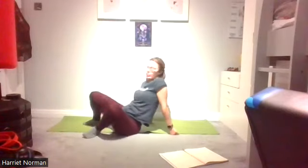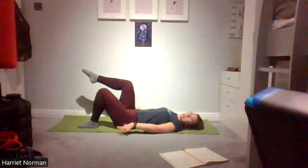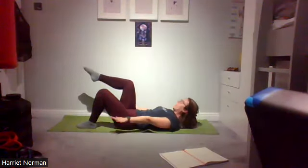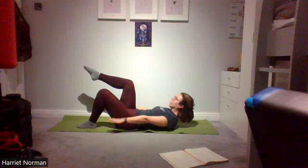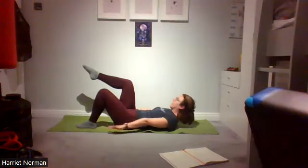We're going to take the legs into a single tabletop — right leg into tabletop. Option one: hundreds with the knee stacked over the hip, spread the fingers and pulse the hands down towards the bottom of the mat, tummy drawn to spine. Option two: add the head and shoulders lift, reaching the hands further down to shorten ribs to pelvis so the head and shoulders float off the floor. Pulse for ten, nine, eight, seven, six, five, four, three, two, one. Rest the head and shoulders down, bring the foot down.